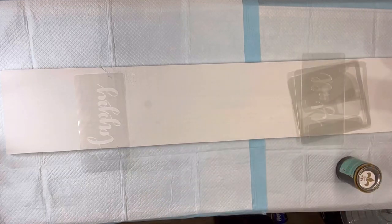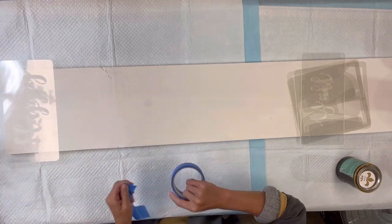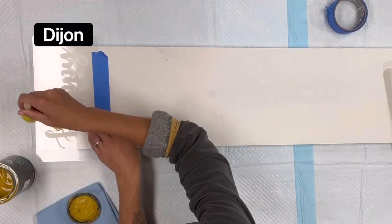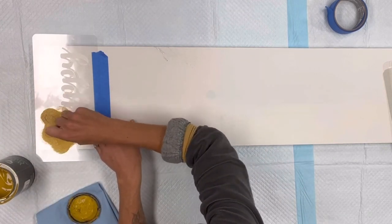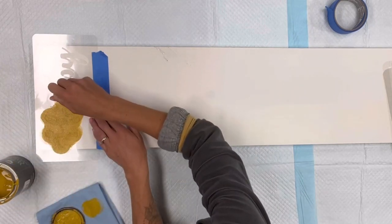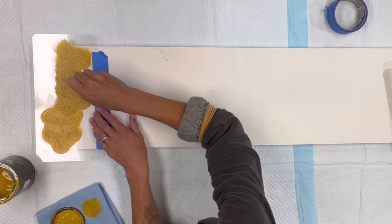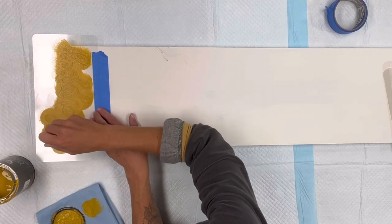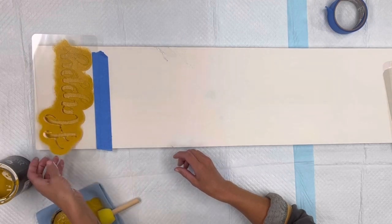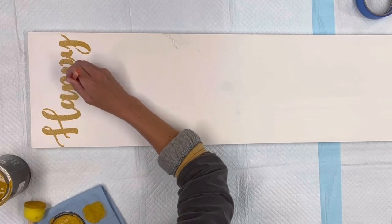I'll be working with this 'Happy Fall Y'all' stencil that can be found at chocolatefancy.com. I'm going to start by taping the 'happy' at the top of my board, and using a foam dabber I'm going to apply some Wise Owl Dijon. The key is to use just a small amount of paint and lightly dab — you may have to go over it a couple of times, but you do not want to apply too much paint as that's when you get a lot of bleeding. Then lift the stencil off.